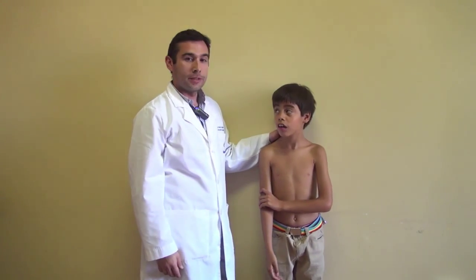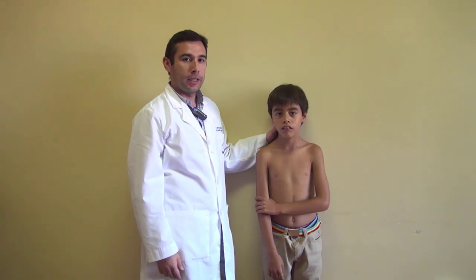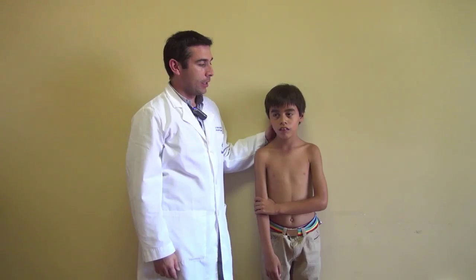Hi, I'm Matias Sepulveda, orthopedic surgeon from Chile, and we are here with Gabriel. He's going to show us a normal examination of the upper limb.